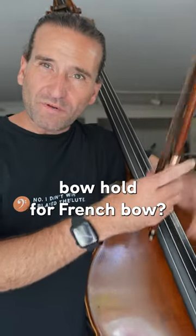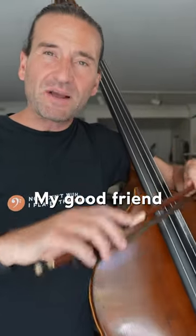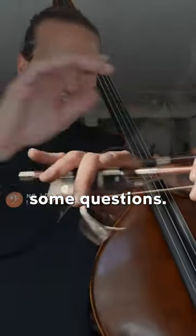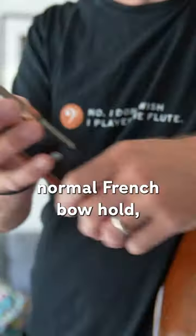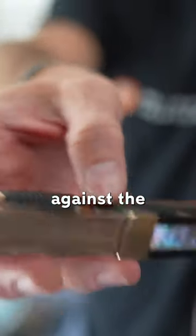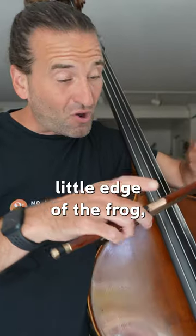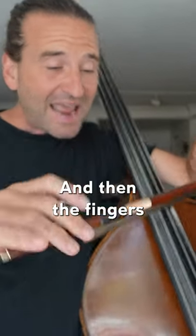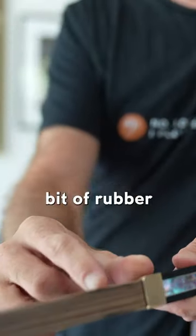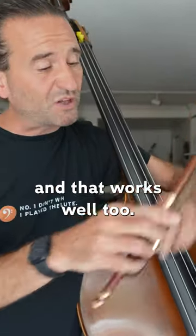What is the Italian bow hold for French bow? Let me explain. My good friend Gabriele Raggianti did a wonderful video about it and we've gotten some questions. If you think about the normal French bow hold, the thumb goes right here against the little edge of the frog, in this little kind of pocket. Then the fingers go over the bow, and that's great. Sometimes you use a little bit of rubber tubing right here and that works well too.